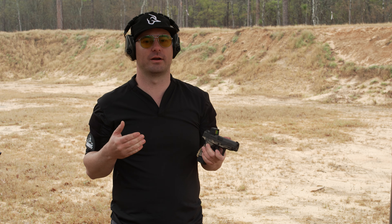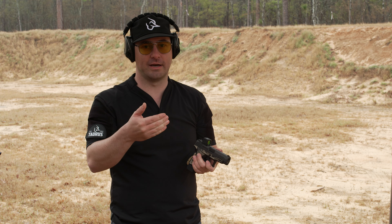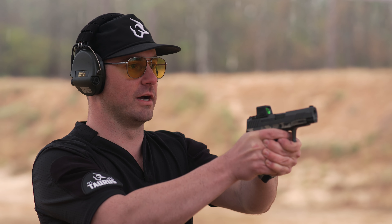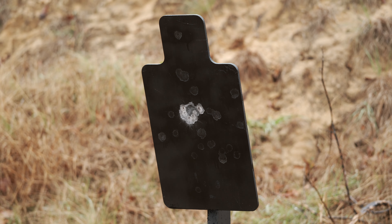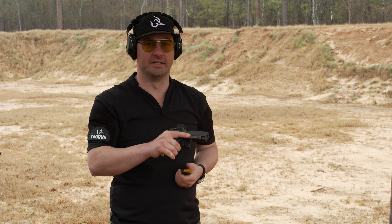We're not trying to line up a bunch of things — it's eliminating a lot of the processes out of shooting, making you faster and more accurate. To review: both eyes open, target focused. That means we're looking at our target, presenting the pistol, placing the red dot on the target, and firing. It's as simple as that.